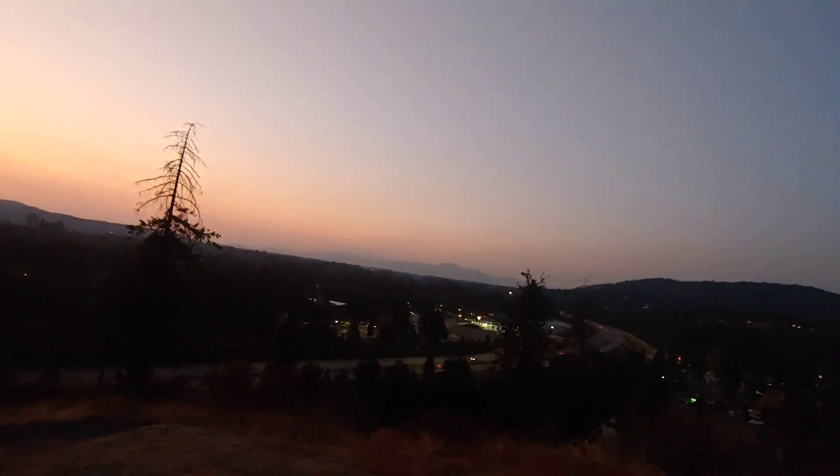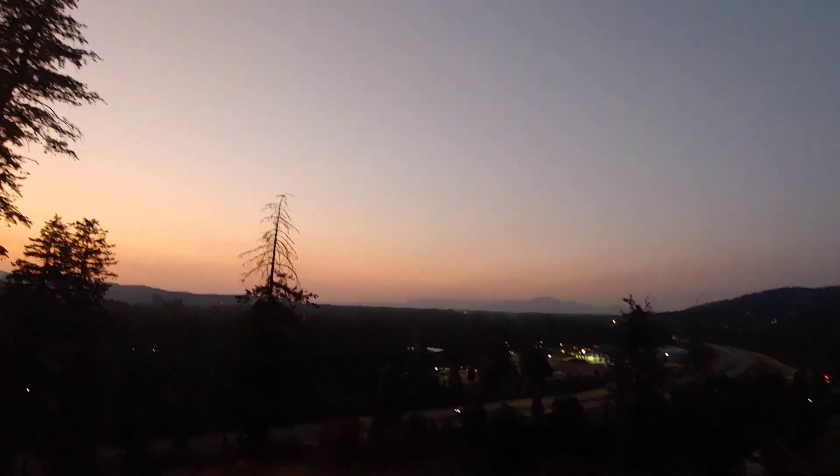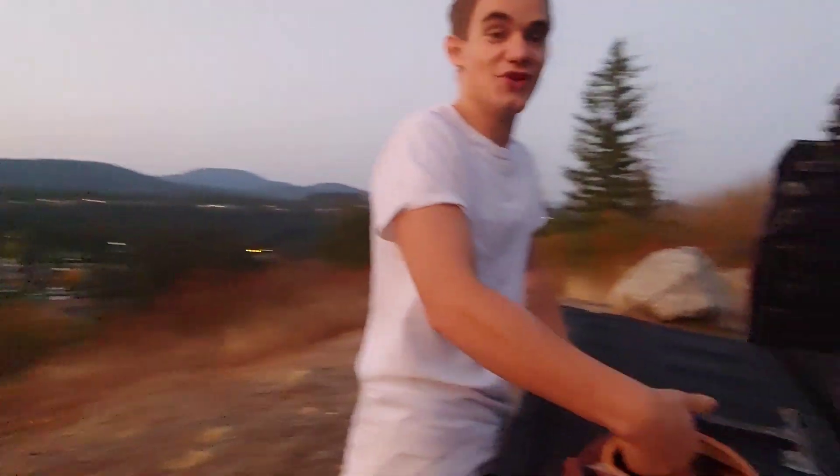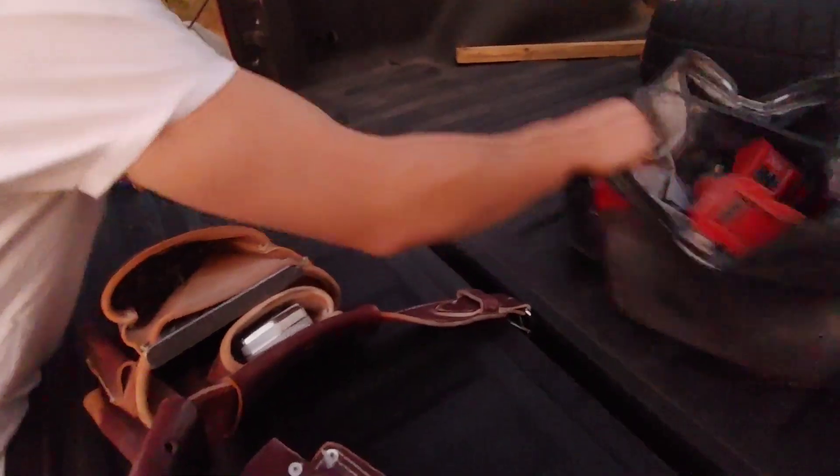Today we are accompanied by a smoky, hazy sunset and a very noisy freeway in the background. This is beautiful Coeur d'Alene, Idaho — no, you don't want to move here. Stay away, stay away.